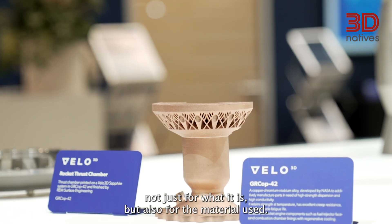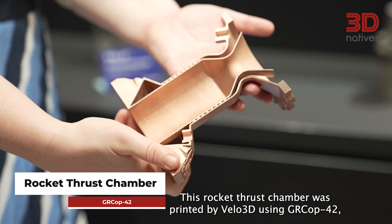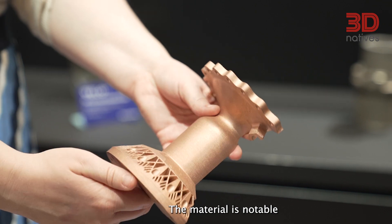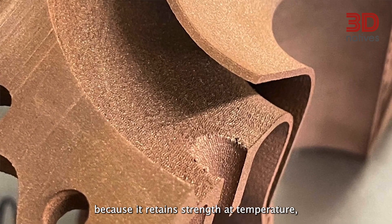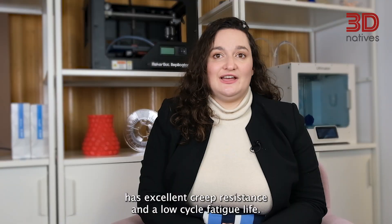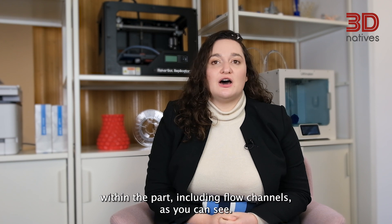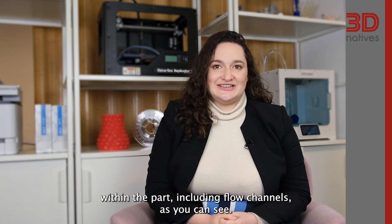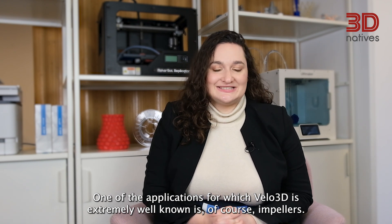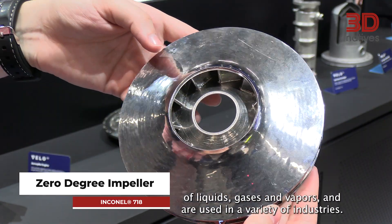The next application is incredible not just for what it is, but also for the material used. This rocket thrust chamber was printed by Velo3D using GRCOP42, a copper-chromium-niobium alloy developed by NASA. The material is notable because it retains strength at temperature, has excellent creep resistance, and a low cycle fatigue life. Moreover, the use of Metal AM allows for the creation of geometries within the part, including flow channels, as you can see.